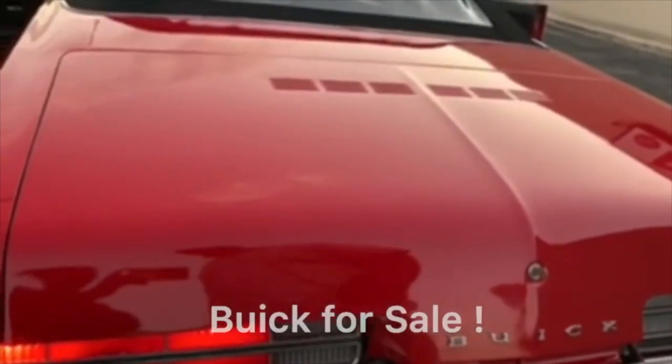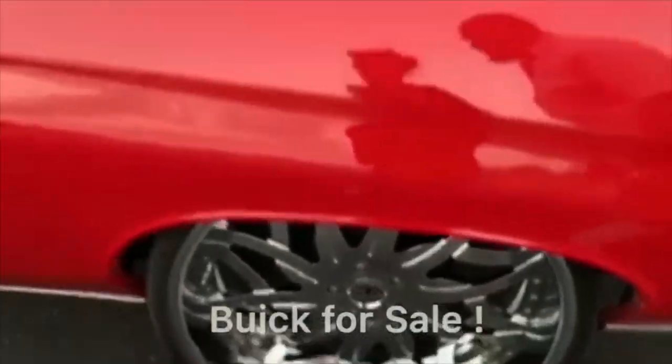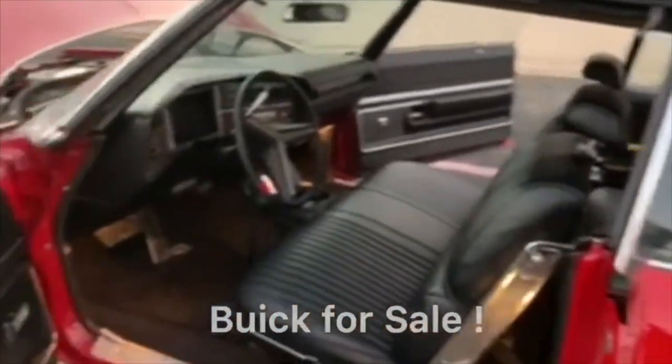We got that 1971 Buick Centurion, sitting on her mine, these 26s, wet paint job, she's ready — highway ready, literally highway ready.